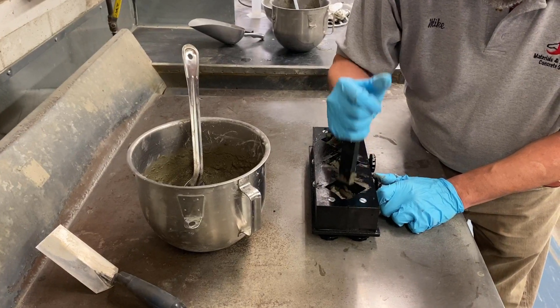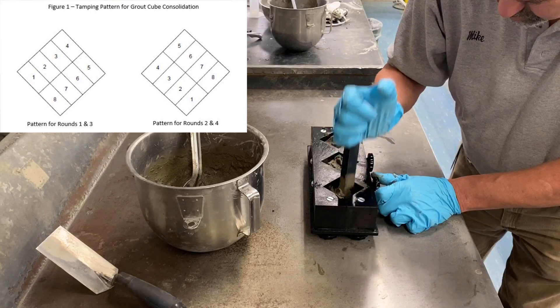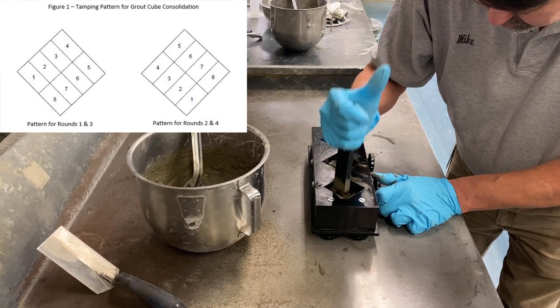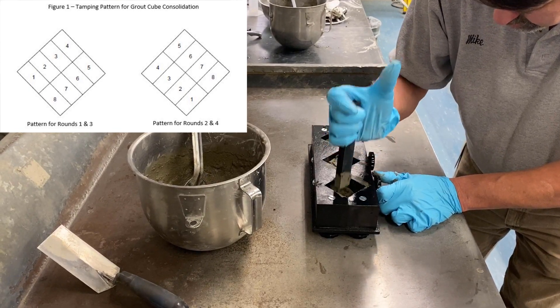For plastic grout, tamp the grout in each compartment eight times over four rounds, following the pattern shown, for a total of 32 times. Enough pressure should be applied while tamping to ensure consolidation of the first layer.